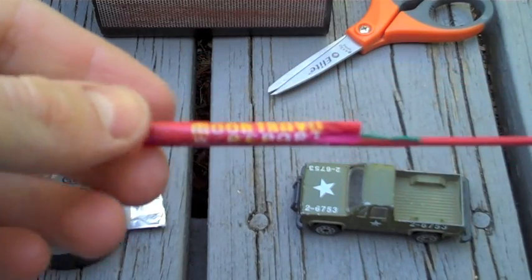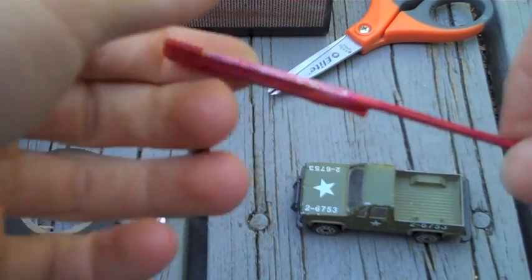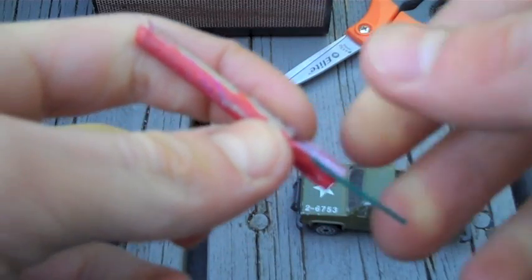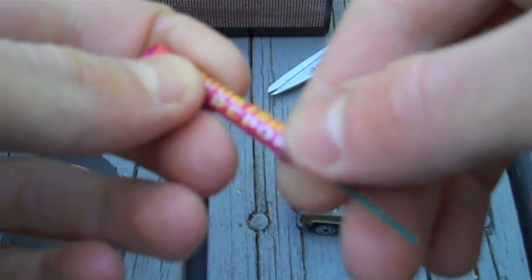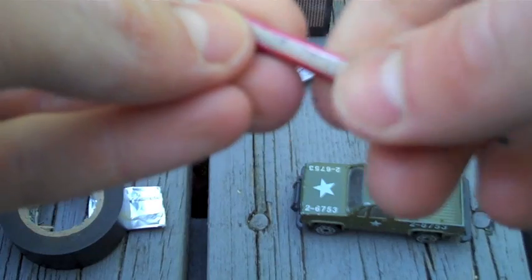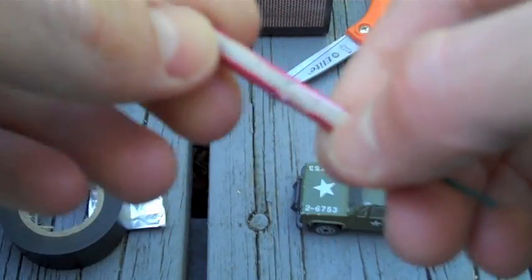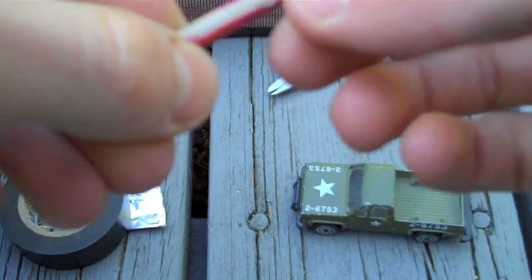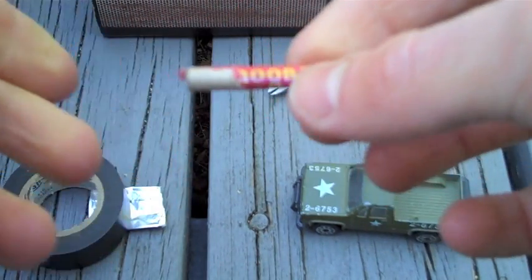To make your own little rocket engine for your car, take your bottle rocket — this is a moon launcher, but any brand will work — and then rip it off of the stick, just like that, really easy. Then to make it easier to work with, I recommend peeling off the branding if there is any. There you go, makes it a bit easier to work with.